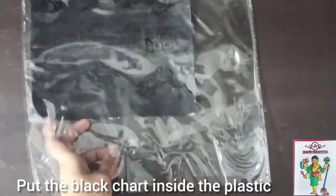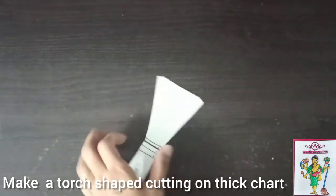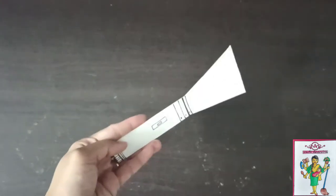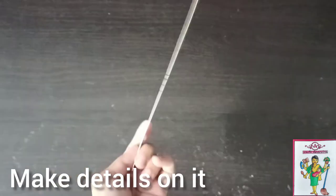Now put the black sheet in between the plastic. You can cut out a torch shape and make details on it. I have used an old box to do so.